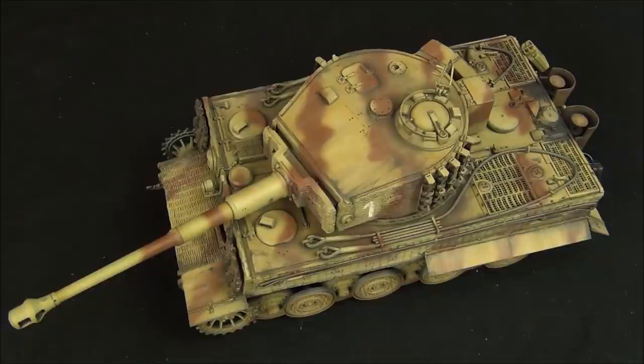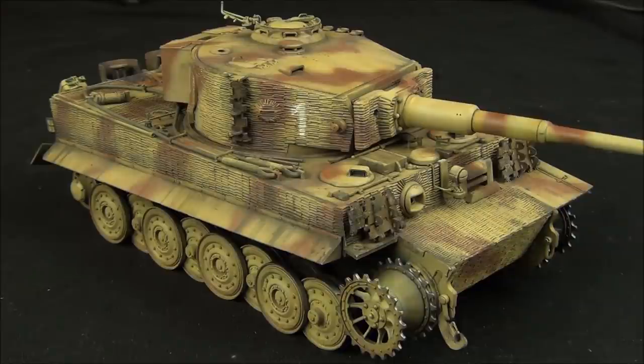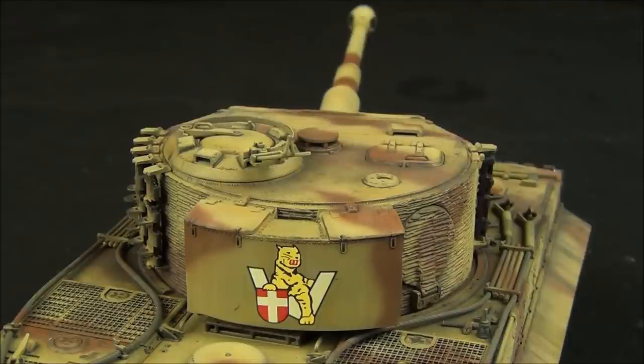I hope you guys enjoyed the video and think my Tiger is looking pretty good — I'm very pleased with it. I'm having a lot of fun building this along with Mr. Nightshift, who is building a Tiger over on his channel. You should go check it out because he is an excellent modeler. As always, a big thank you to my Patreon supporters — those guys really help me make these videos. I'll see you guys next Friday with another video. Until then, happy modeling!